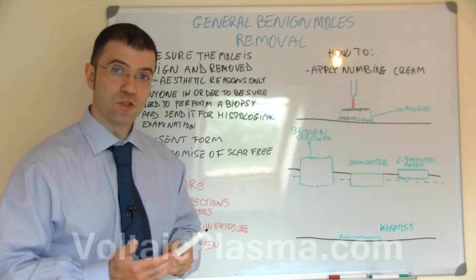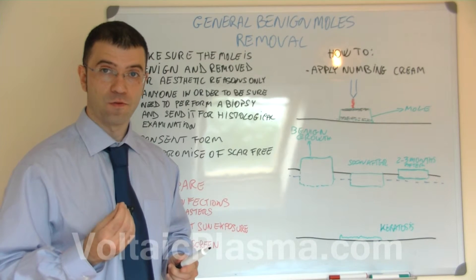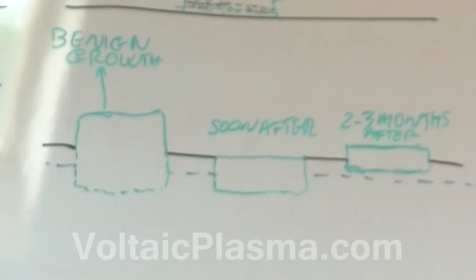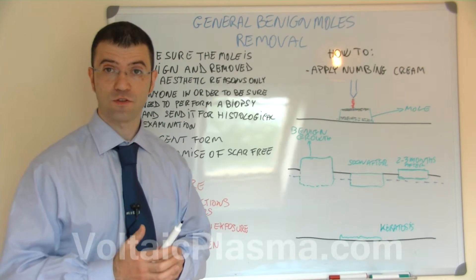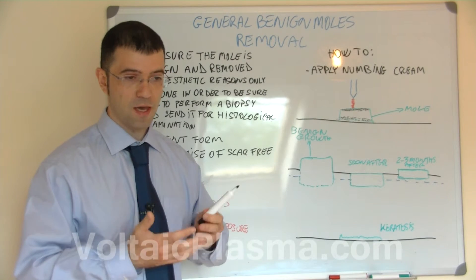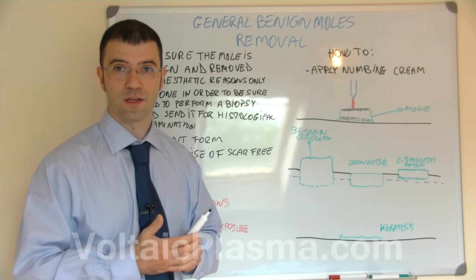Having knowledge of the type of benign growth you are dealing with is very important if you want to remove it in one session only. If you do know the depth, you can go a bit deeper and remove it completely in that one session. When the area has recovered and the scab has formed and fallen off, the mole or benign growth is gone, so you don't need to do the work twice or three times.